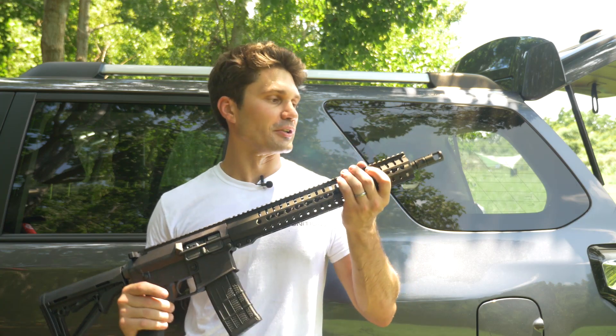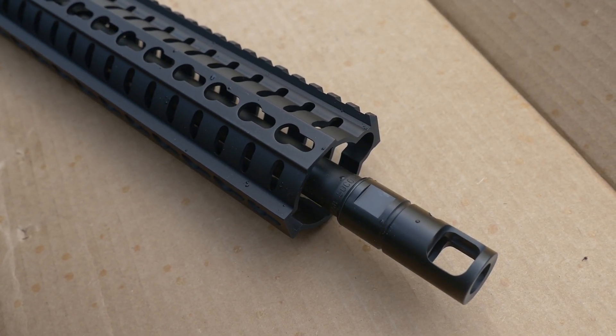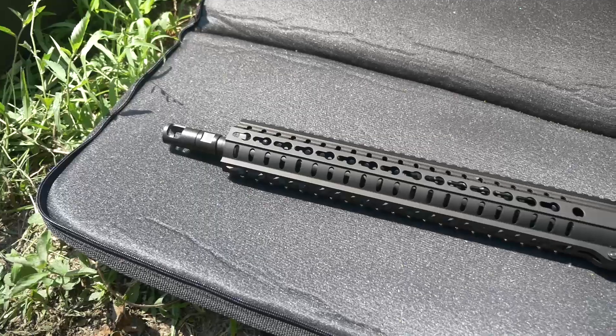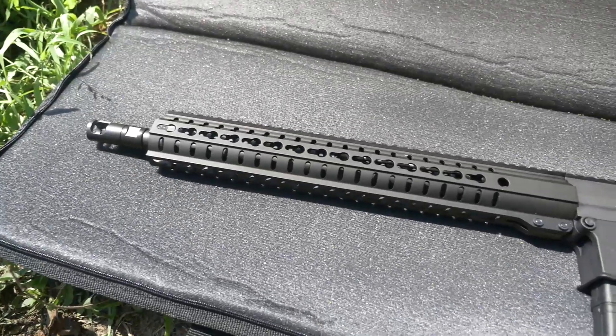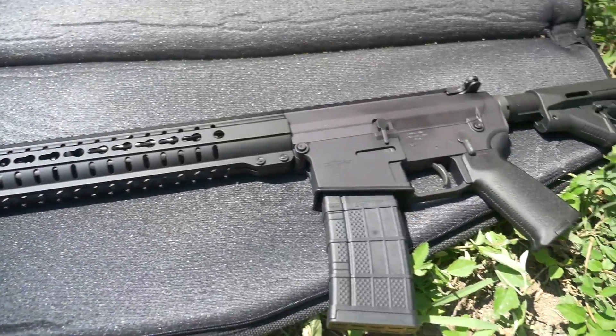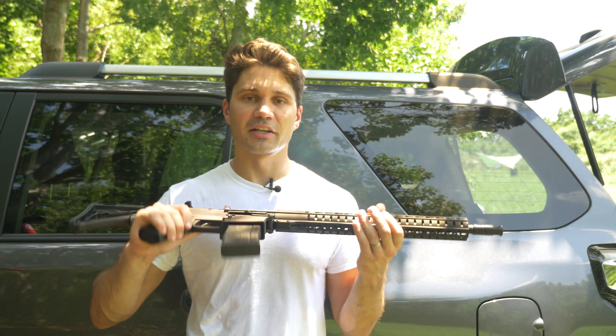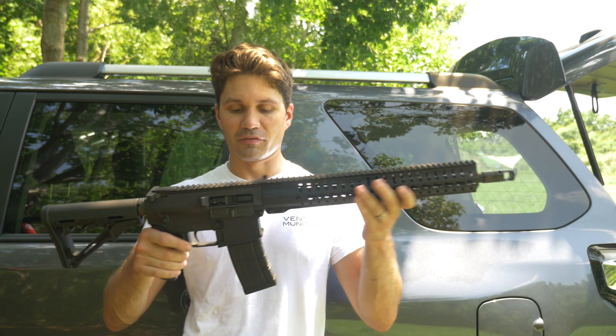Going from the front to the back, you can see the front's got a muzzle brake to help deal with the recoil of that .458 SOCOM. It's got a free-float CMMG keymod handguard that goes almost the entire length of the 16-inch barrel, with keymod at three, six, and nine o'clock running the full length of the handguard.